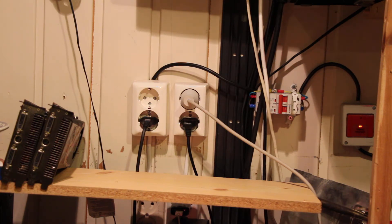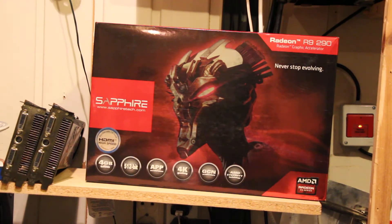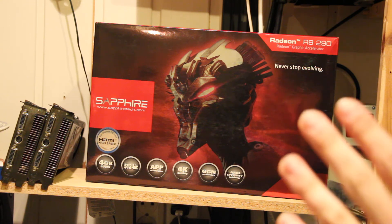welcome to another unboxing video. It's been a while since I did an unboxing video, so here it is. Finally something more expensive here, guys. This thing has a very good price-to-performance ratio. This is the Radeon R9 290 by Sapphire.